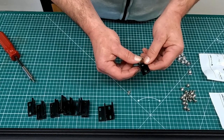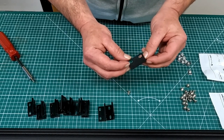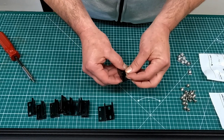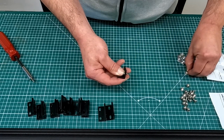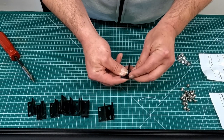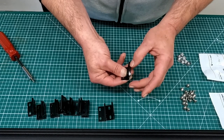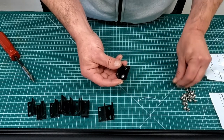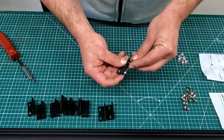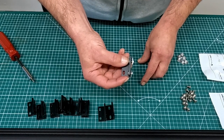The first thing I need to do is prepare all the angle brackets to hold the extrusion of the base together. These have four holes in them, so I add a bolt to each hole and screw on a T-nut. I have 16 of these brackets to prepare, so once I have all those done, we'll move on to the next step.